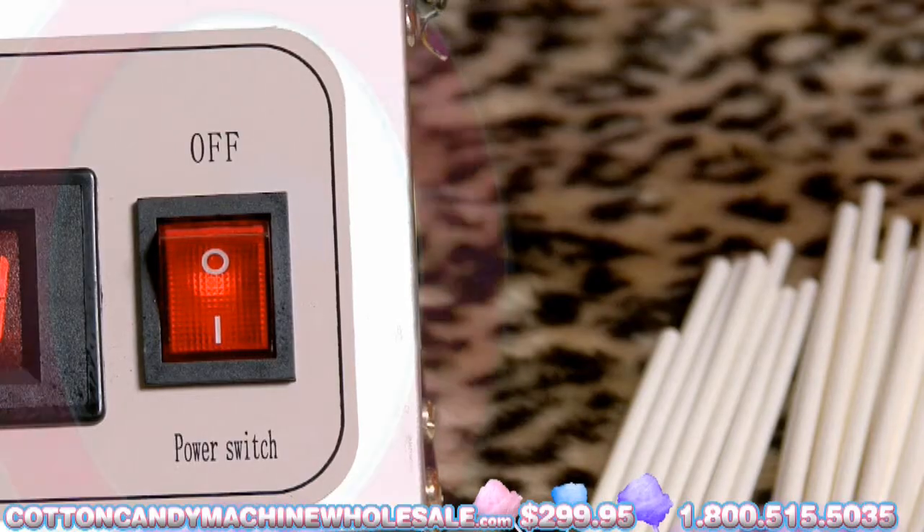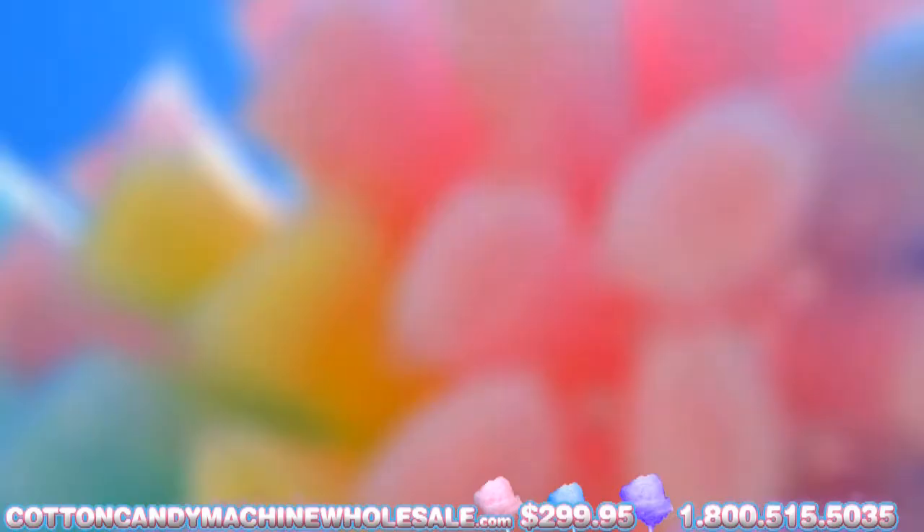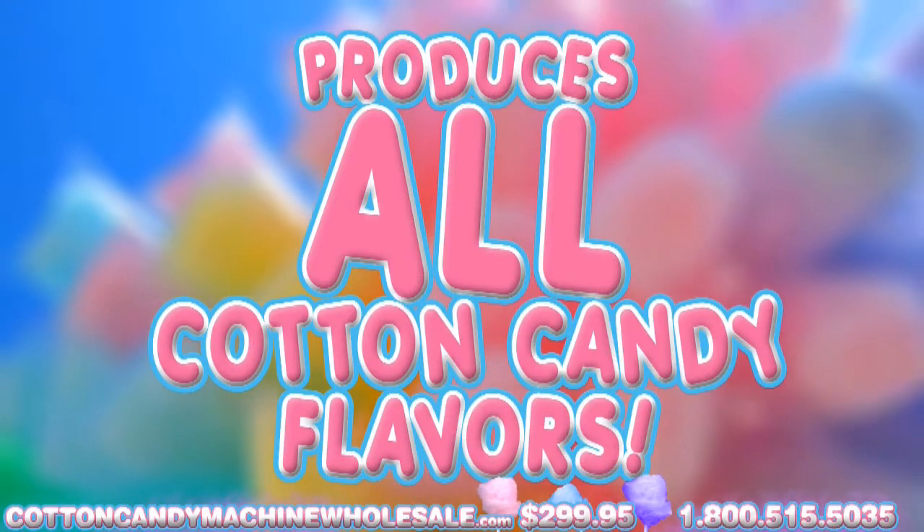When finished, switch the machine off and disconnect it. Let the machine cool. This Cotton Candy machine can produce all colors and flavors offered for Cotton Candy.